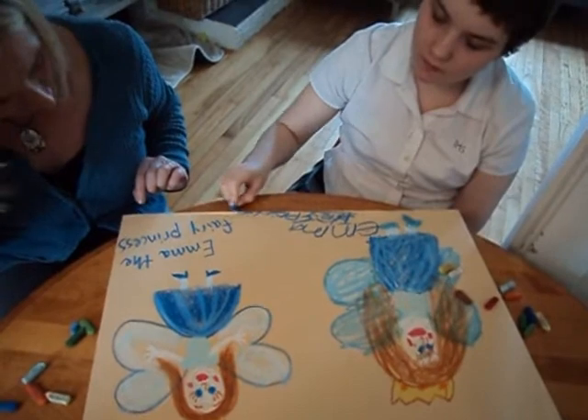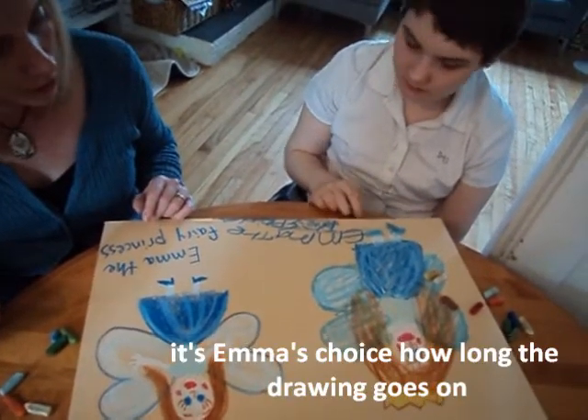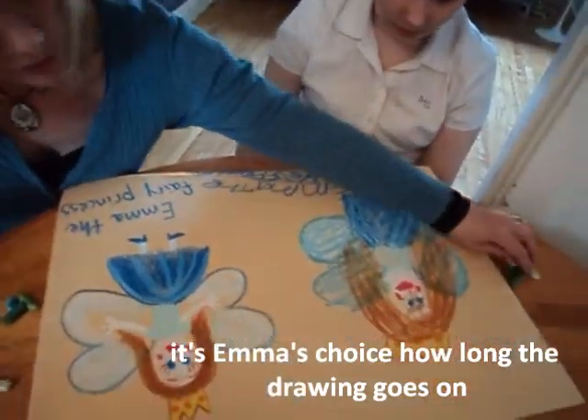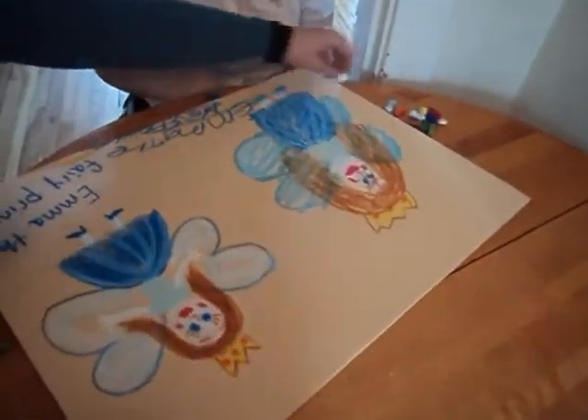Do you want to do another picture or are you finished with the pastel? Do you want more pictures? Okay, let's do more pictures. Sure, let's do a lot.